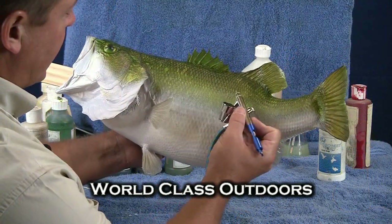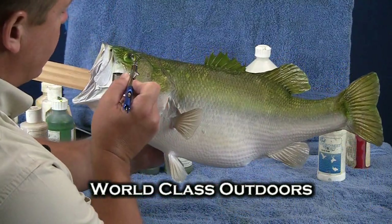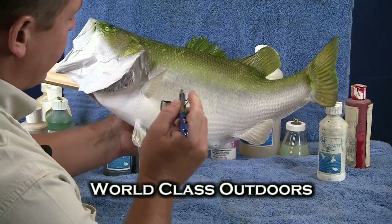Leaving this area a little lighter, and then I'm going to go ahead and darken up just a little bit of the areas we've already painted.